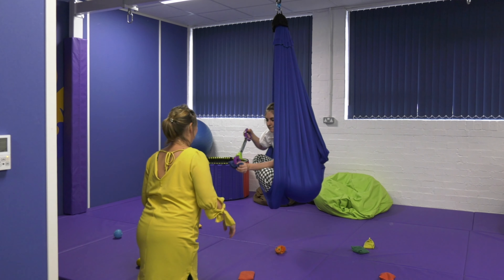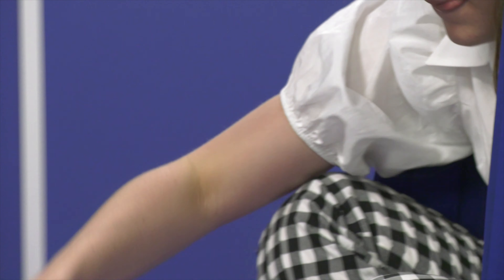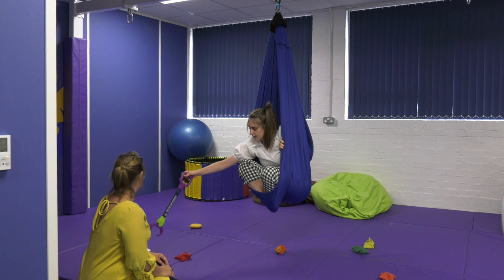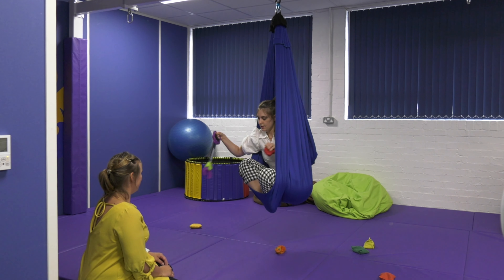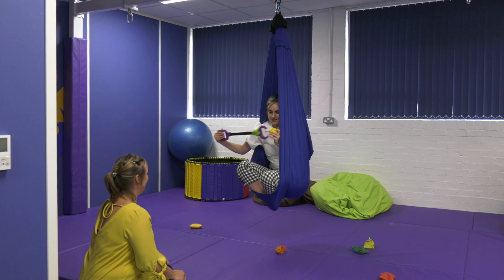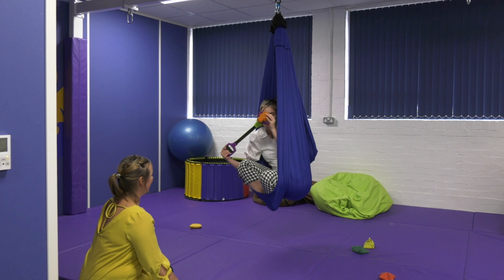This activity is looking at bilateral integration and also visual spatial awareness. I'm going to really concentrate and focus on picking up the equipment with the water. While she's doing it, she's also still getting that lovely feedback — really nice gentle rocking — which helps to calm down the system and is helping her to engage in the activities.